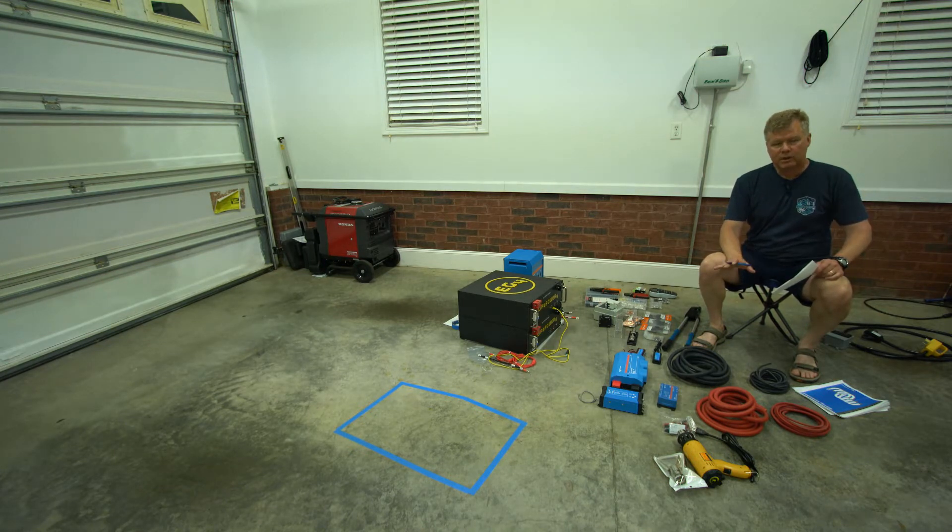So first we already have the stock solar system. We have the two 90-watt solar panels, giving us 180-watt max capacity. We have the MPPT controller feeding into the batteries, and we have two of the stock Lifeline AGM 180 amp-hour batteries that we're using today.